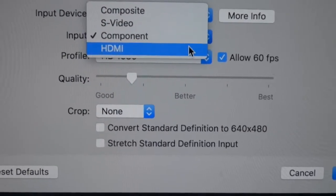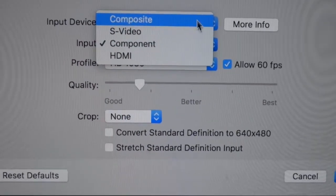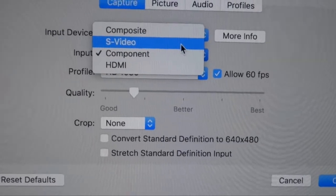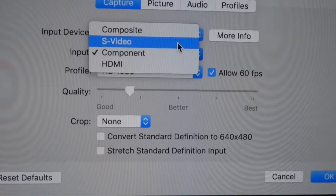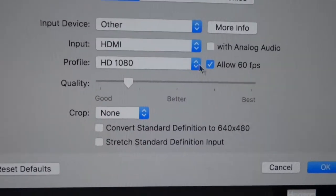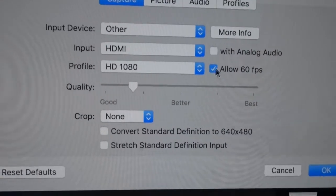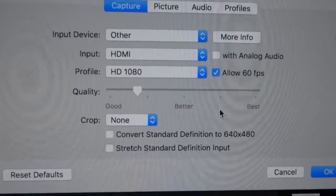If you're filming in HD it will always be component or HDMI. Composite is the yellow wire; component is the red, green, and blue wires. S-video is an old video format which probably plugs into that weird circular adapter. HDMI is probably what you'll be using. The capture card I have does not record in 60 frames per second, though sometimes it does — maybe I'm tricking the device.